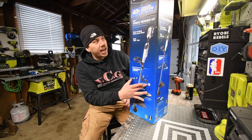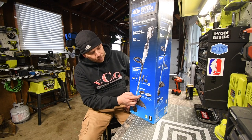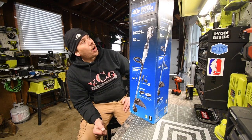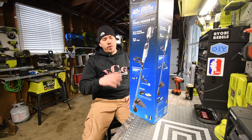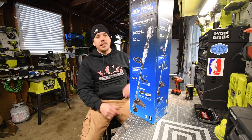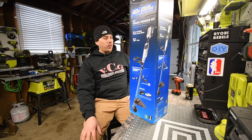This kit does not include those extra attachments — it just includes the string trimmer, 40-volt battery, and a charger. We're going to unbox this and test it out really quick. I can't actually use this on the grass because right now my grass is covered in snow due to winter.